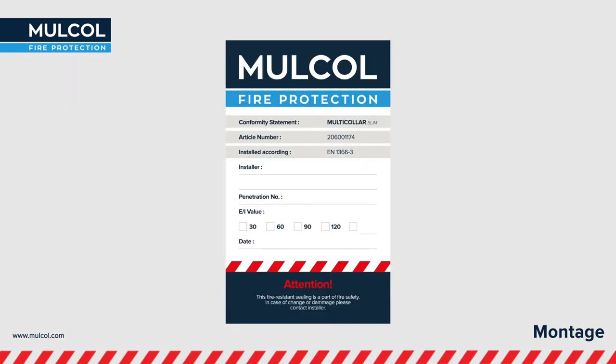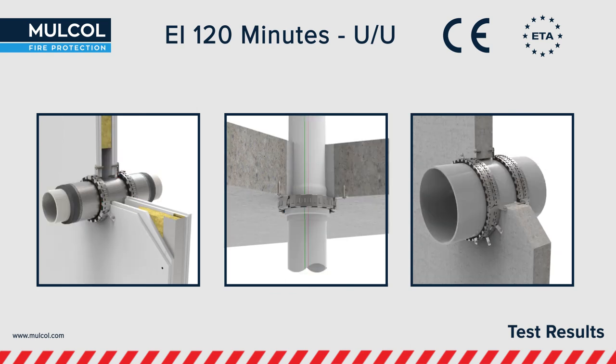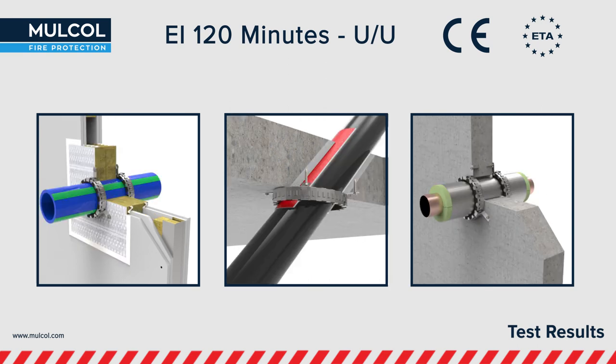Optionally, you can use the identification card for registration purposes. The Multicolor Slim is European tested up to 120 minutes in uncapped situations. The ETA report has been documented by UL International and is a CE marked product.